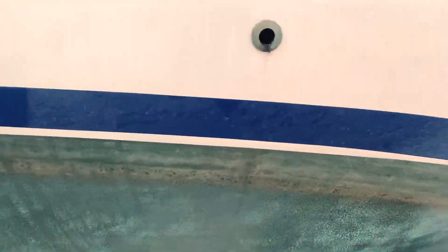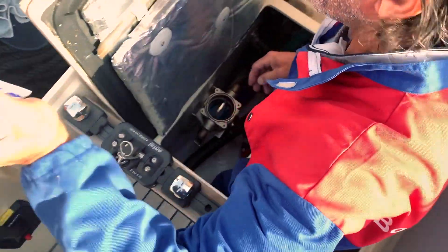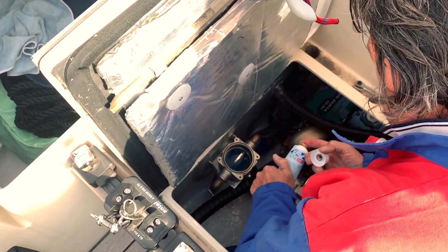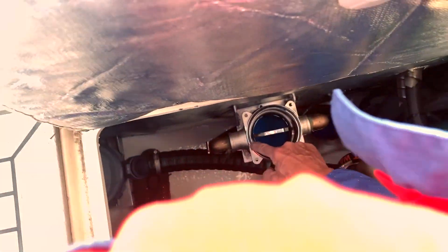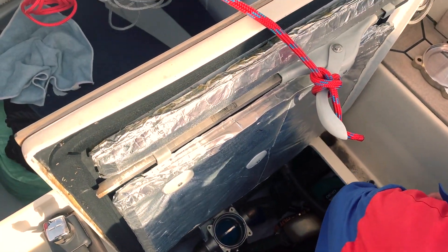But guys, it's not finished. To be sure that everything works well, we prefer to do another round of antifreeze in the engine. I want to protect my engine for all the winter, so we do two rounds of antifreeze. This time again the antifreeze spills out from the exhaust. I start the engine and then stop it. Andrea uses blue grease on the filter gasket to prevent water from escaping, and also on the threads of the screws to protect them from corrosion.